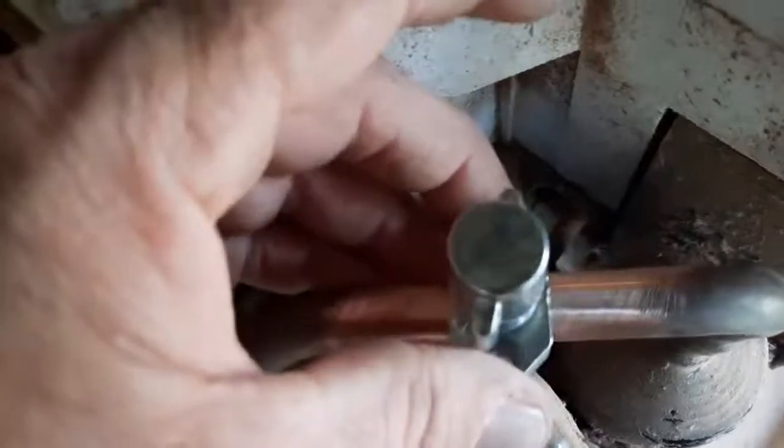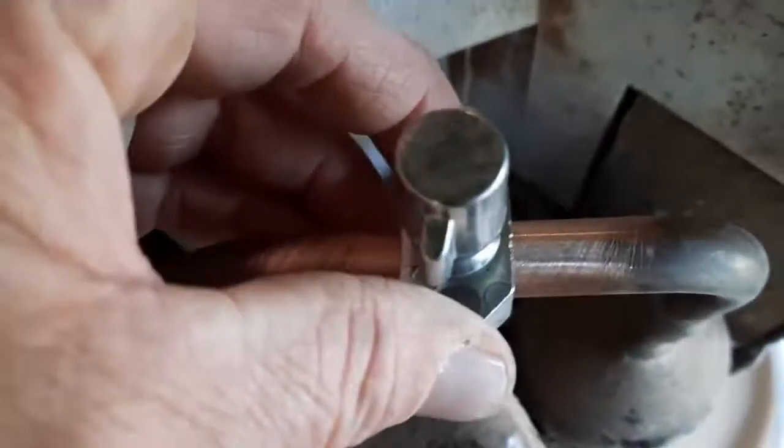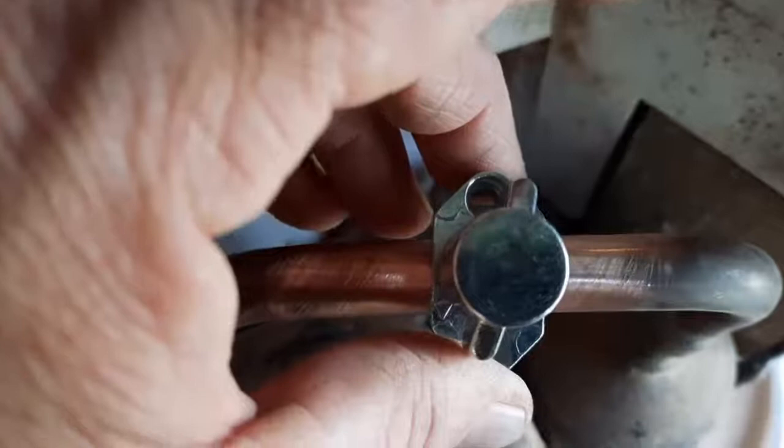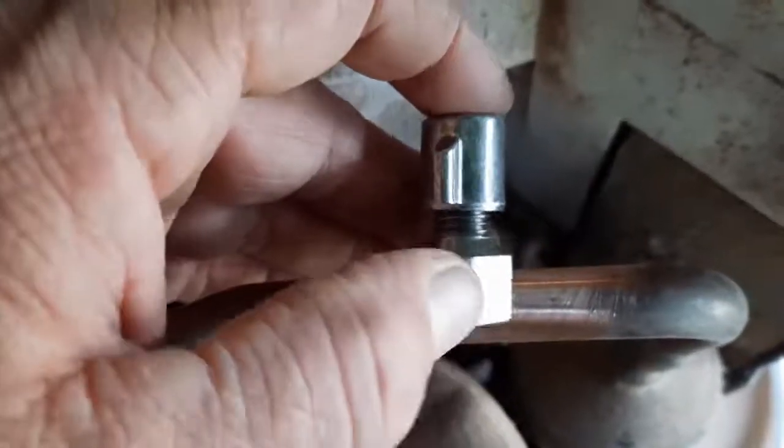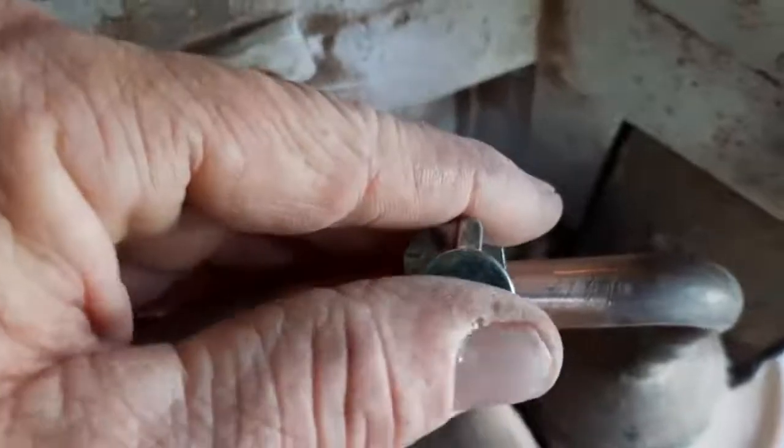When you're done and you hand-tighten that down on your tubing, it will pierce a hole in the tubing. Then you gotta check for leaks, and you'll have a refill access valve. One thing to note: have it tilted so it doesn't hit the cover of your air conditioner when you put it back on — make sure that clears. That was easy.